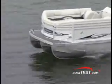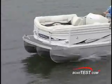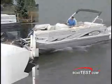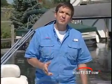Three pontoons add stability as well as the ability to carry more weight and horsepower than a double tube model. So from the engine to the interior, the Neptune 23 gives you the ability to create a boat that's perfect for your boating fun.